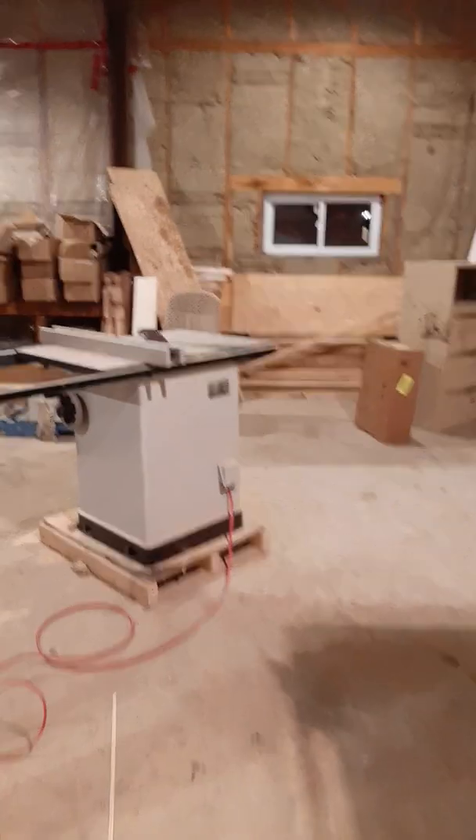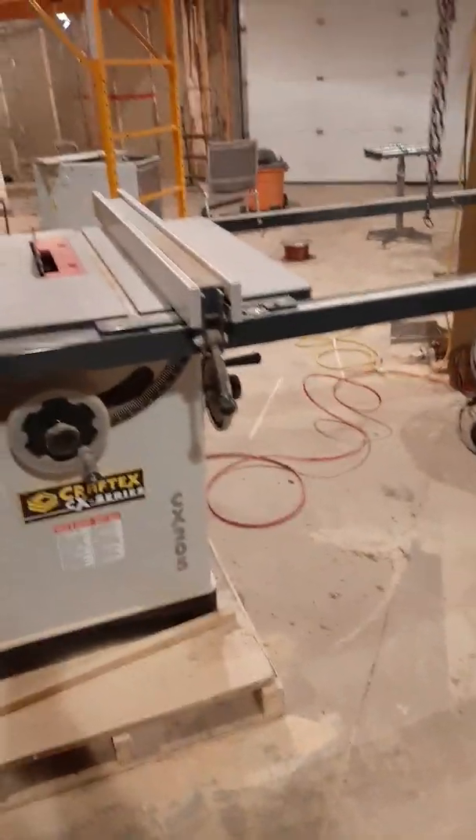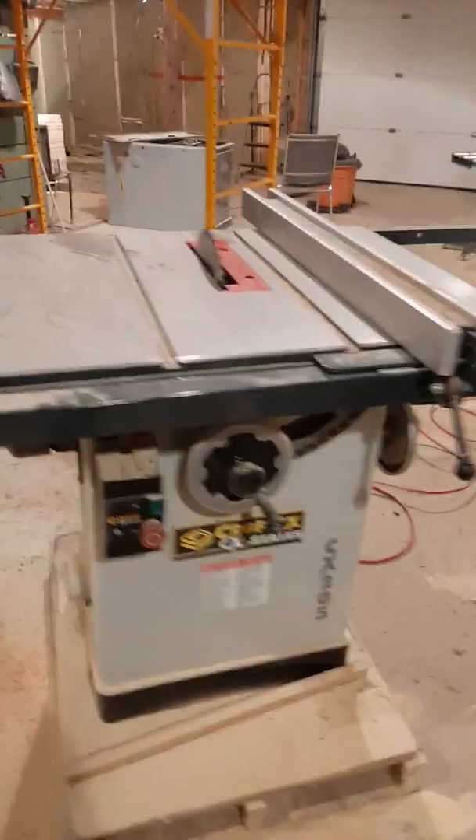Hey guys, back again. Everything's still a total mess in here, just trying to work. Got the saw up and going — it's a three horsepower 220, a Craftex, not a General or whatever, but it's pretty good. Anyway, getting this place rolling, I just wanted to make a quick video about the furnace here.